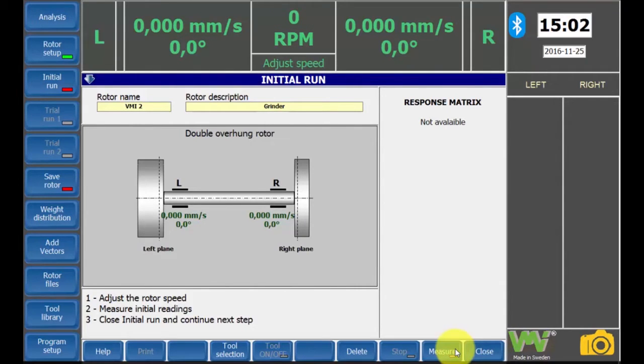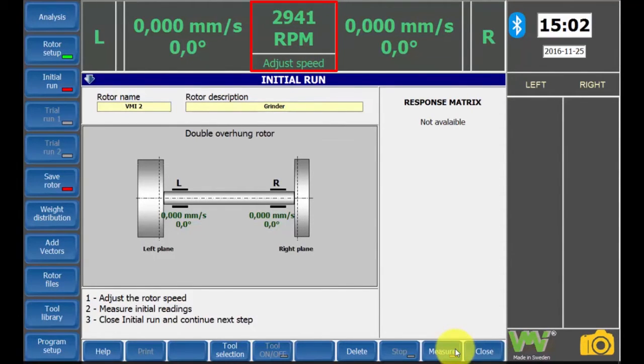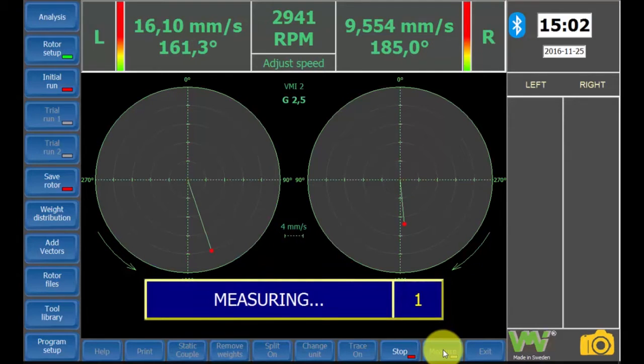Before the actual balancing can be performed, the characteristics for the rotor must be determined. This is done without any balancing weights mounted. Start the machine. The rotation speed is displayed at the top of the screen. When the RPM indication has been stabilized, press the measure button. Note that if the stop reading automatic option is activated, wait until the reading stops. If not, wait until the vibration and phase readings are steady and press the stop button.